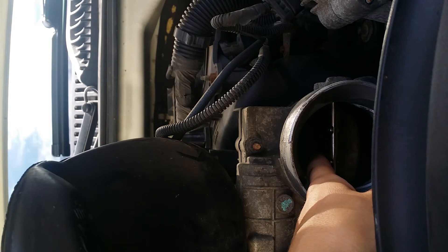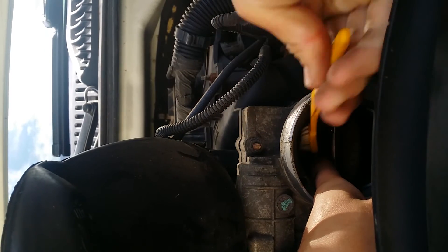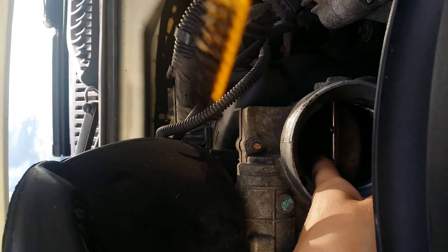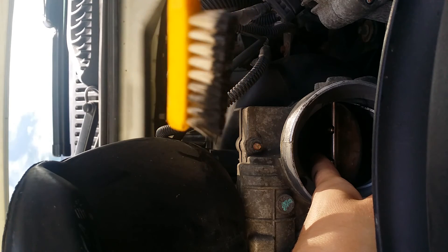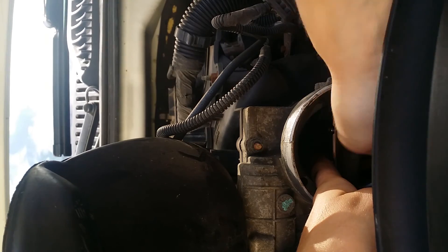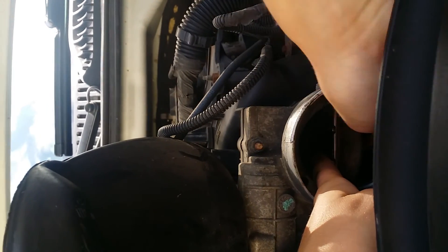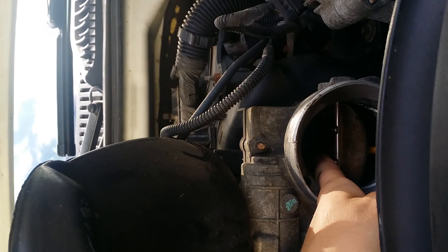Look at that brush — that's just from the inside of that air intake. Super dirty. It's been idling rough lately, so we'll see how it runs after we clean it. I'll come back to you guys in a little bit.